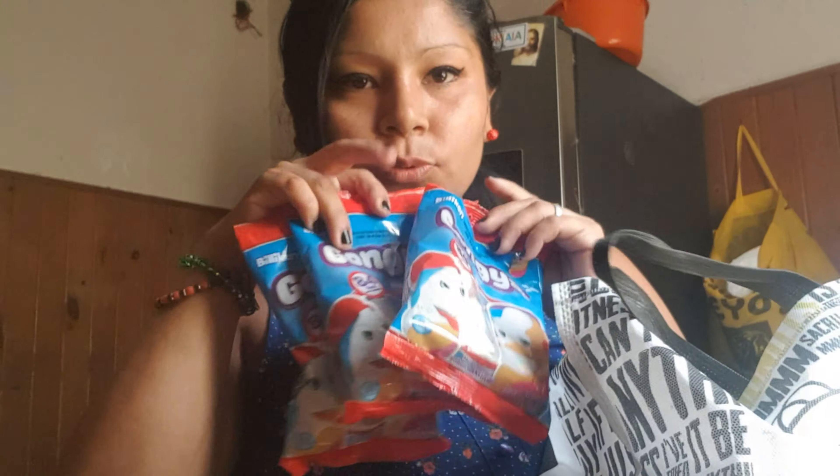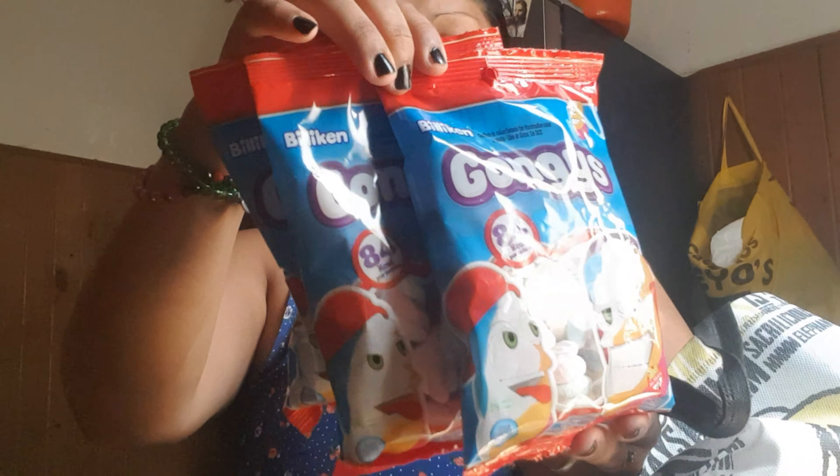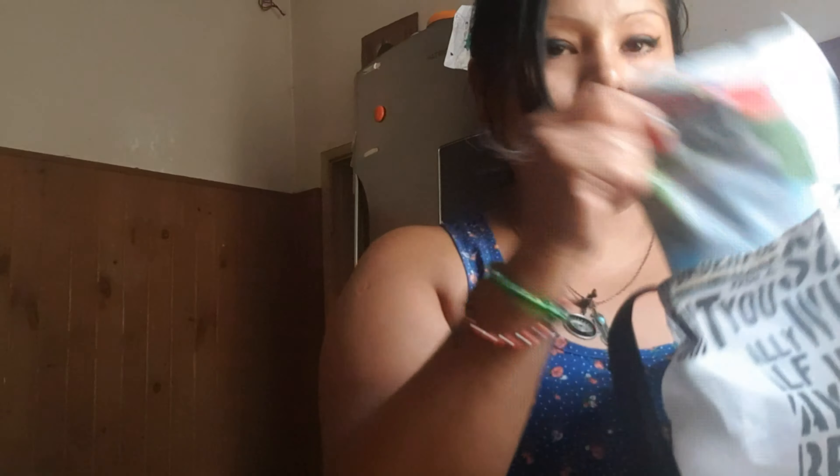Bueno, traje. Lo voy a mostrar. Traje esto para mi niño. Son... Mica le dice malvavisco. Amá, vayan a comer. Vale, uno va a Ema. Leche de estas de la Harmonía.